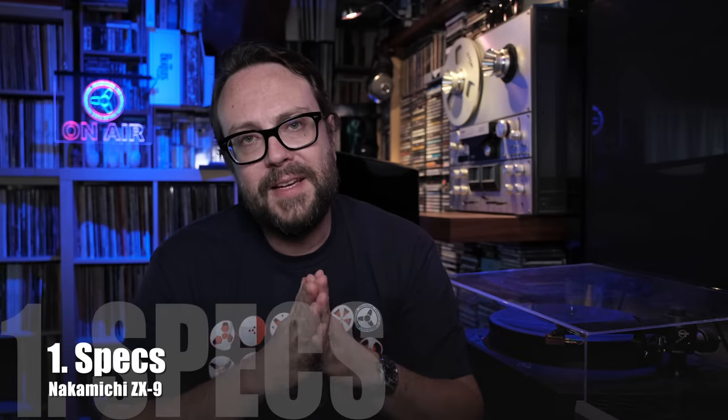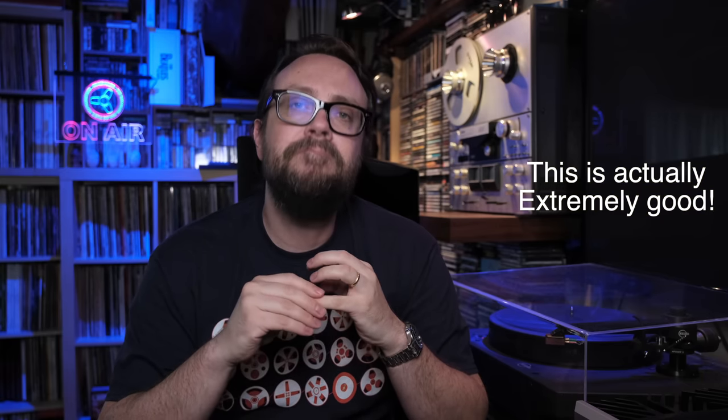Before taking a look at the machine itself and doing a recording test — we're going to calibrate the machine and things like that — let's try to understand the main components and why this machine is different and so good. First, the general specs. The frequency response is 20 Hz up to 21 kHz on good metal cassette. Signal-to-noise ratio is 72 dB — absolutely wow. Wow and flutter is 0.022 percent — very good.